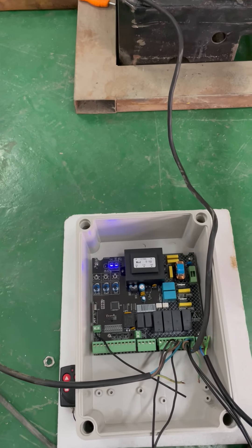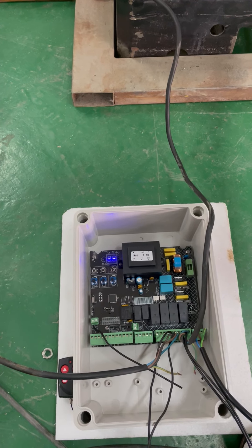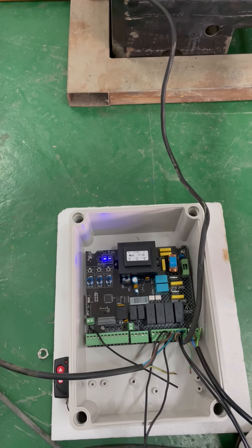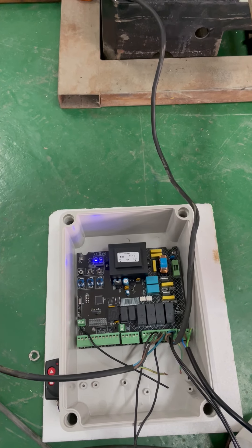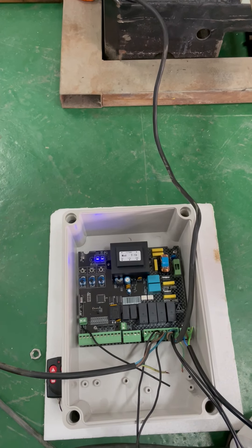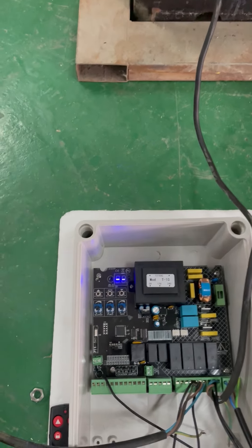Hello, we have two solutions for self-programming. The first one is automatically, the second one is manually. We choose the first one: automatically self-programming.